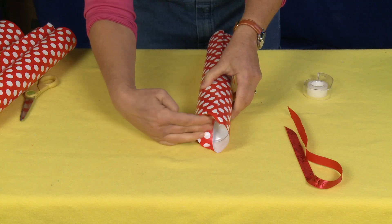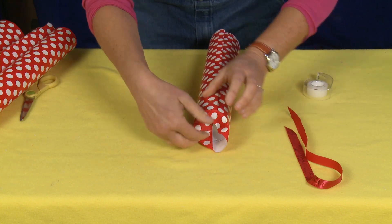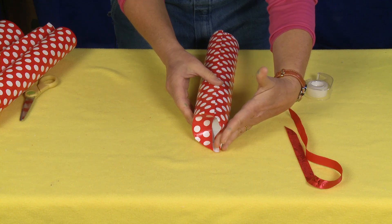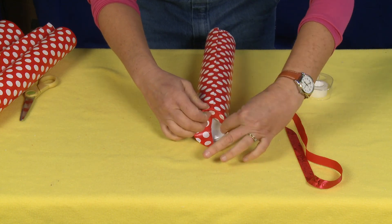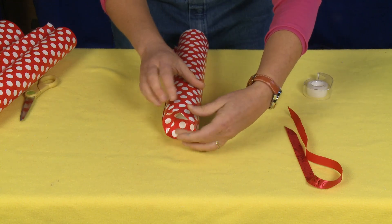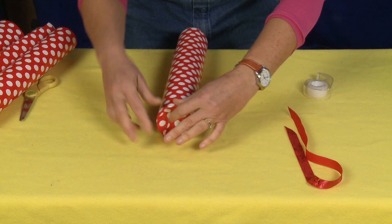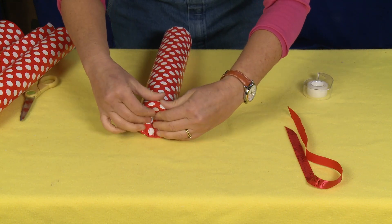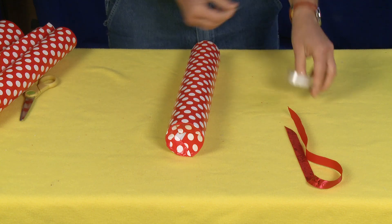So I just pushed one end in, just like that. Then instead of going from the opposite side like we normally do, we're going to push the top one down to make another angle. You can rotate it around, just kind of pushing it down as you go around. Then seal it off.